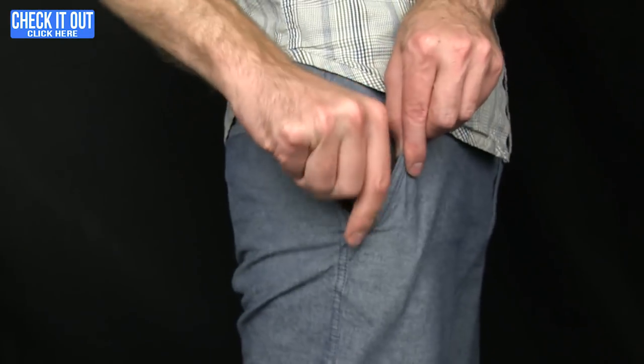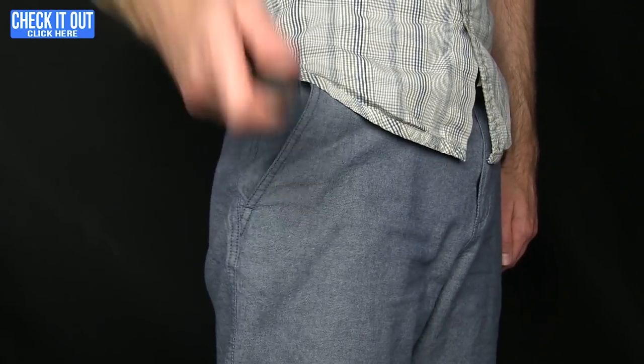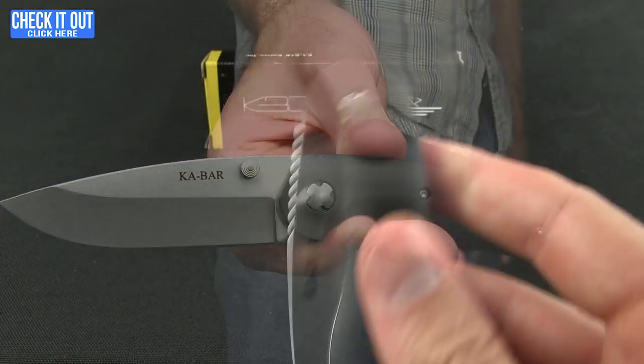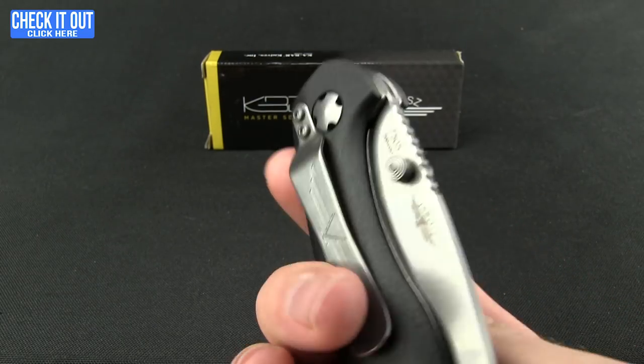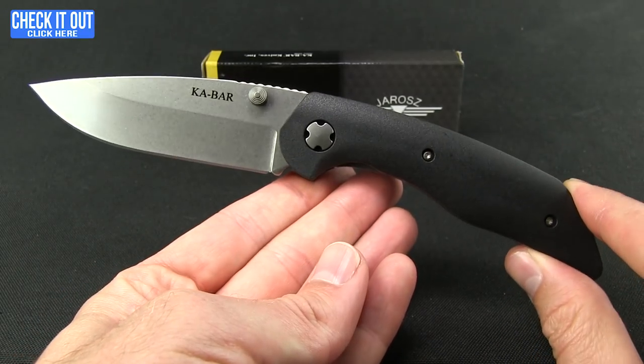We'll give you a quick shot of that in the pocket. That's what it looks like when you're carrying the knife. As far as getting the blade out, you do have dual thumb studs, really well-positioned to kick the blade out.